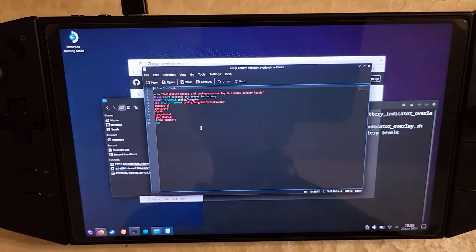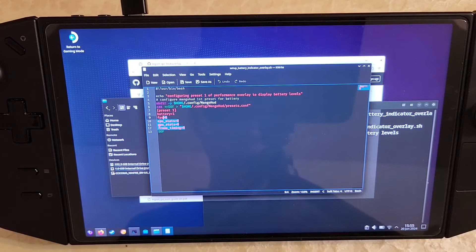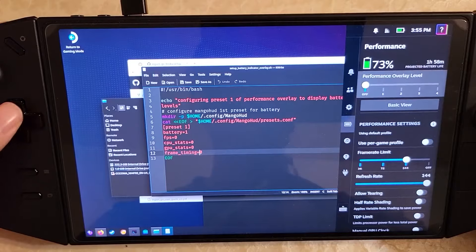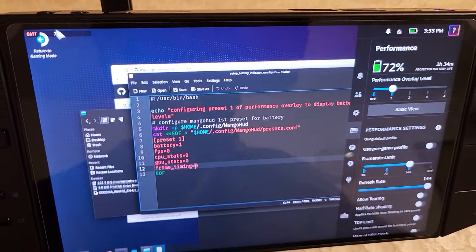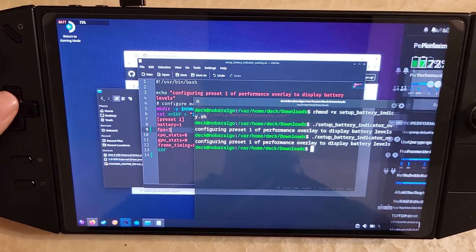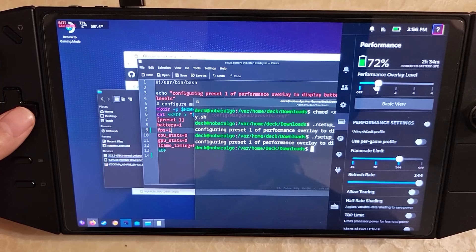If you want to know what the script does: it opens the MangoHUD directory, creates a presets file, and fills it with values. Zooming in, you see values like battery one equals enable and zero equals disable — so it just enables showing the battery. You can play around and change what shows up in the overlay. If I go to overlay level one, the battery starts showing up on the top left. You could also add FPS — change the FPS value to one, save it, and rerun the script. Then change the overlay back to one and you'll see FPS as well. Feel free to play around with it.